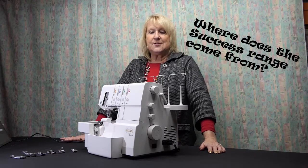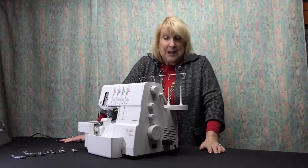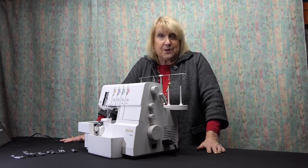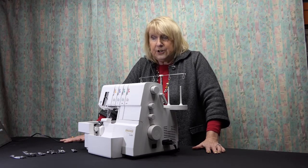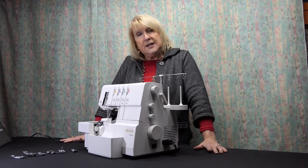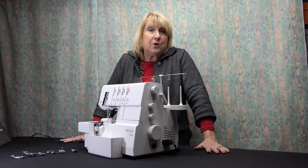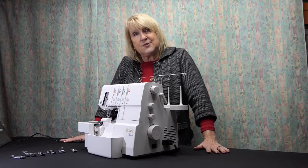The very first domestic overlocker was invented by Babylock back in the early 1960s, which means that by now Babylock have pretty much got the recipe right and they are worldwide known as the best quality on the market - but of course that comes with a price. Babylock UK were looking for a range of machines that could be sold alongside the Babylocks with good quality but cheaper construction, and that's how the Success range was born.